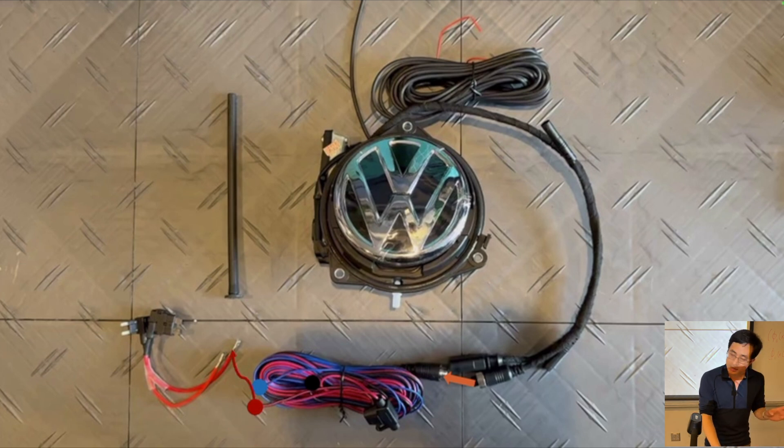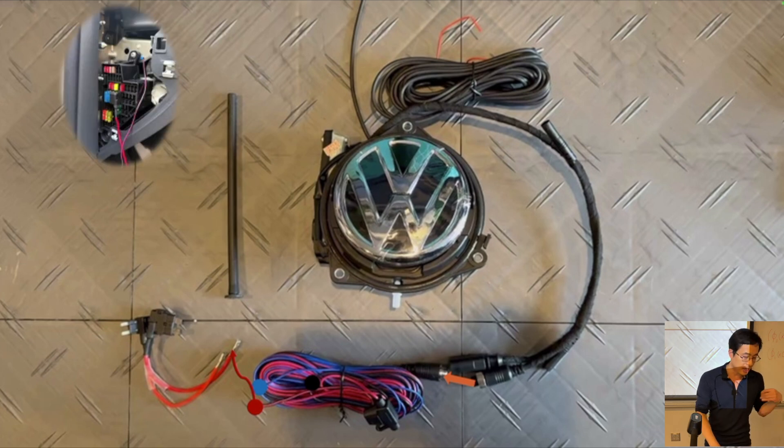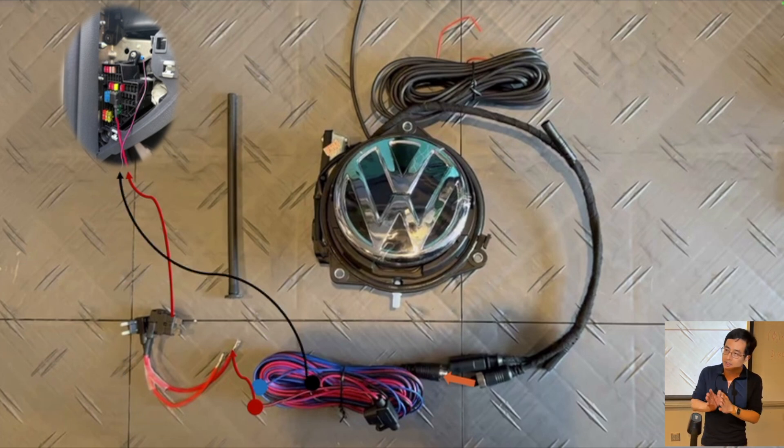There is the signal line, which is the blue line — we're going to connect this to the backup light line. The power line, we can get from the car's fuse box. There are some pins that will have positive 12 volts, which you can test with a multimeter. The black ground line — you have to be very careful about ground wires. The safest way is to connect this also to the front of the car near the metal of the fuse box.